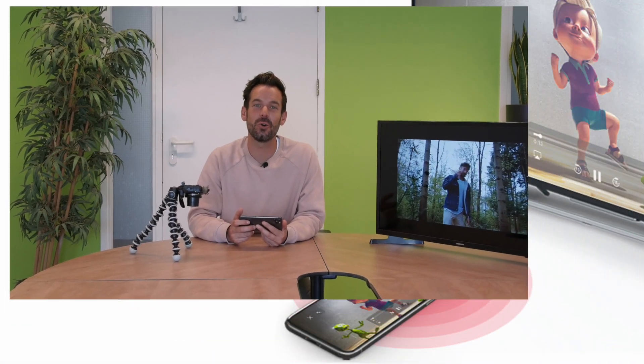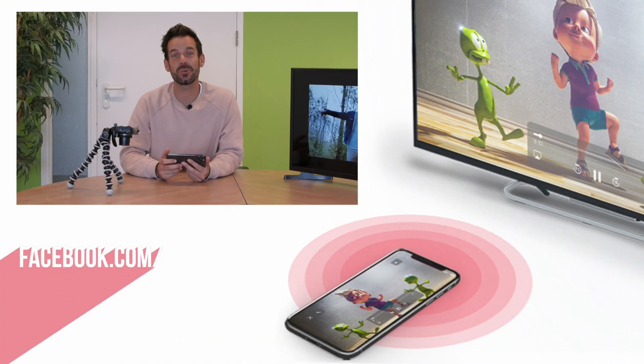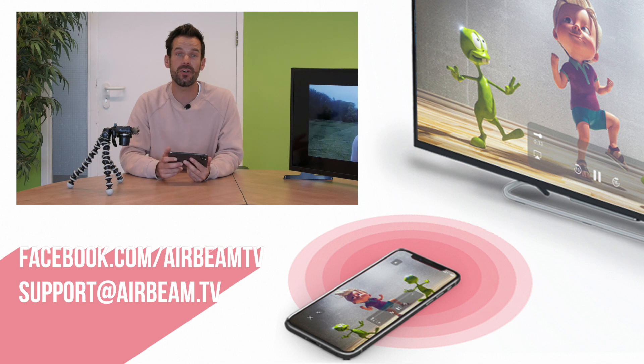It looks like a very amusing and well-made rap video by a man trapped in quarantine going slowly mad. That's how easy it is! If you have any thoughts, questions or queries, feel free to get in touch with us via Facebook Messenger or via email. In the meantime, happy mirroring. Thank you.